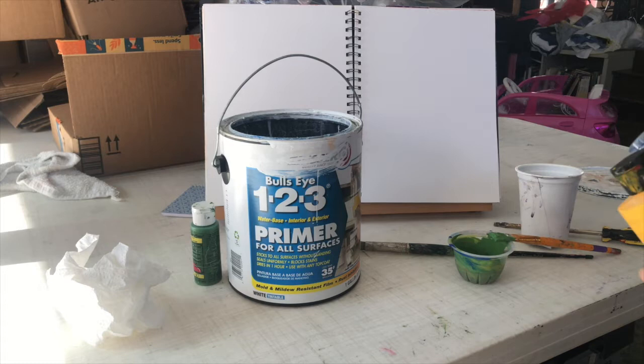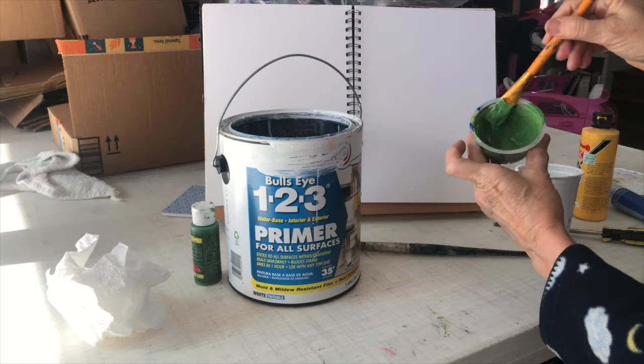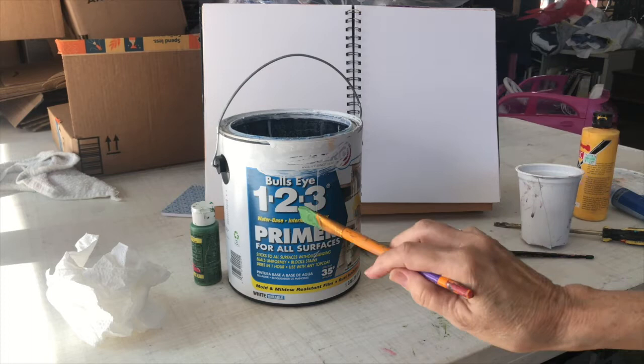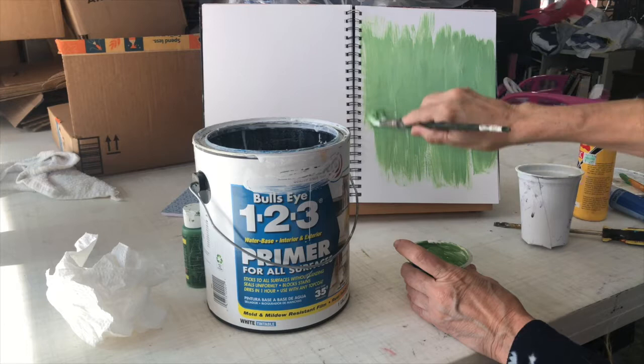So I'm going to use the Zinsser ground and prepare the page. I do not have the green I want, so I'm just using some acrylic blue and yellow. I mixed up a green that leans more toward the bluish side — that yellow I put quite a bit in — but this is good enough. I'm going to mix some of the Bullseye 1-2-3 primer in with this and go ahead and coat the whole page.